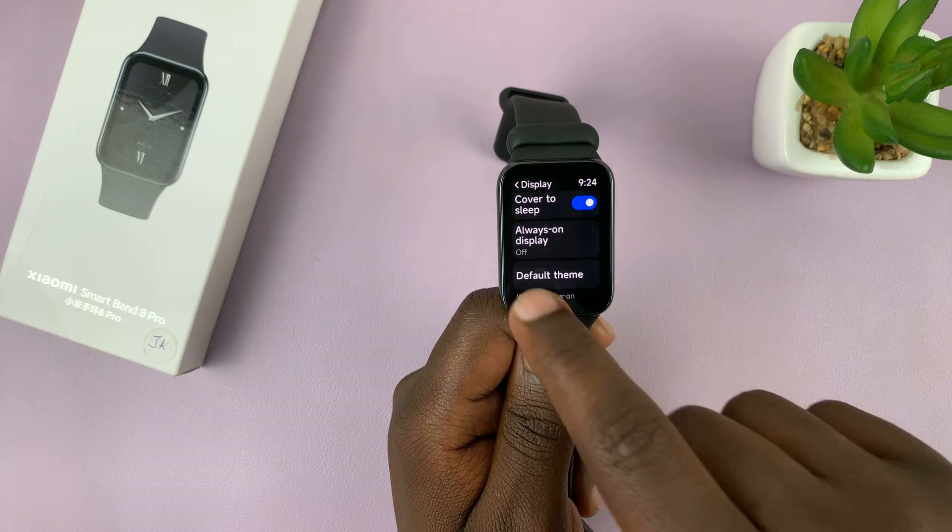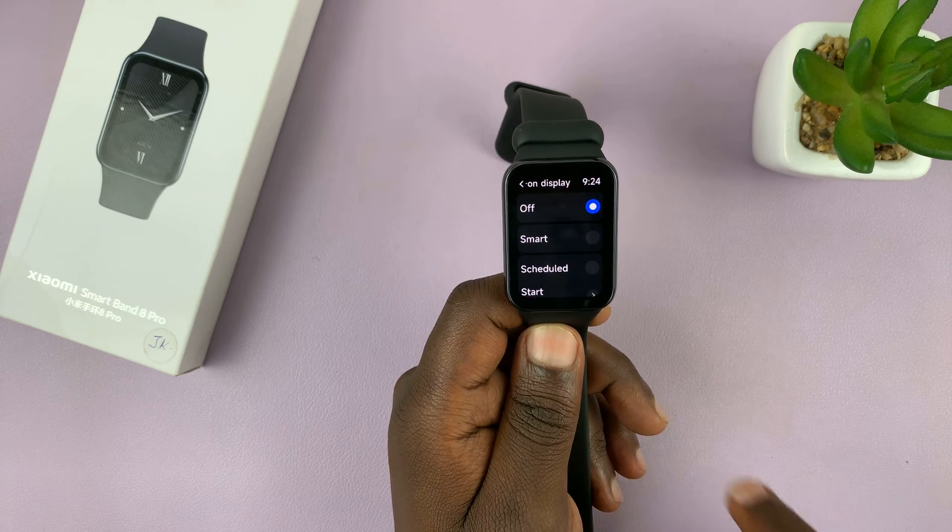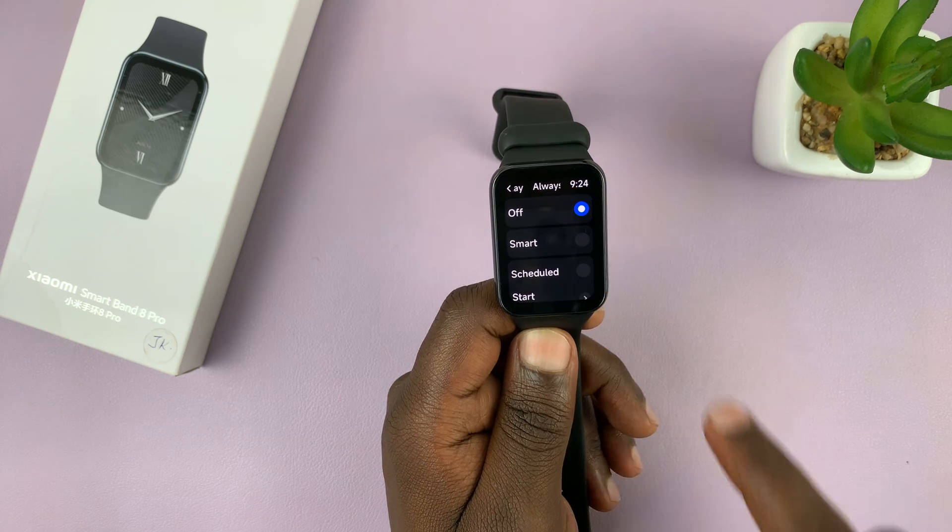Under display, scroll to always-on display and tap on that. You can see always-on display is off by default.